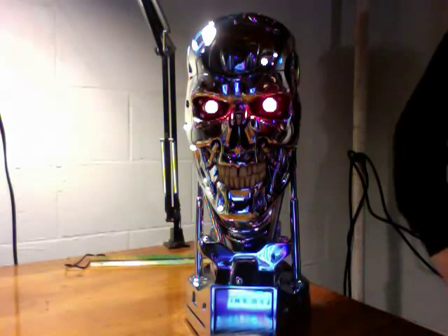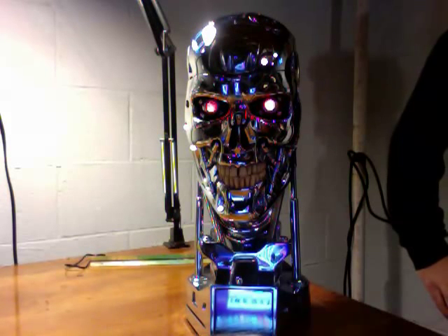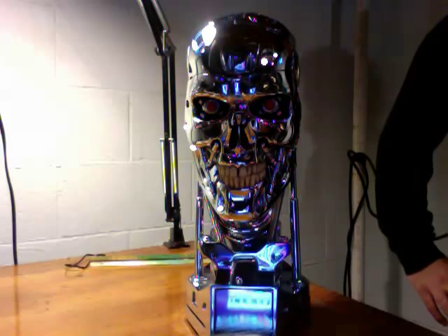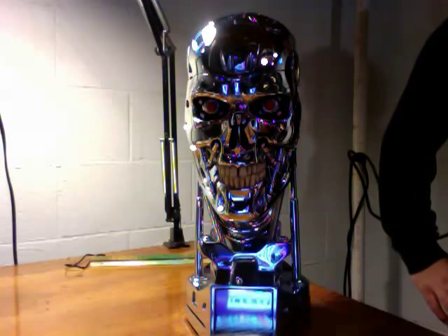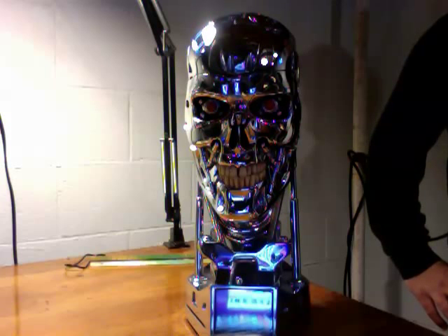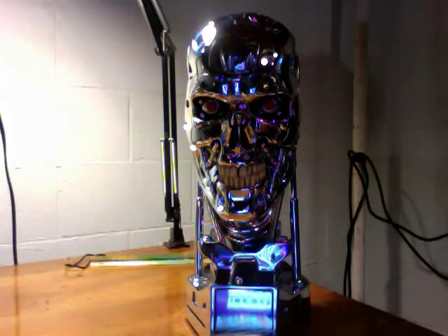I give it a 10 out of 10, and I look forward to the next Terminator review with the half-scale endoskeleton. That should be a lot of fun. So I'll see you soon. Thanks for watching the review. See you next time. Bye.